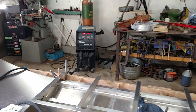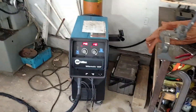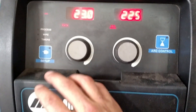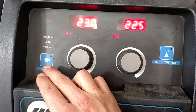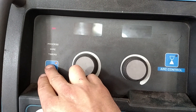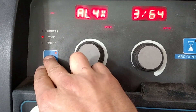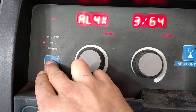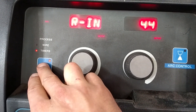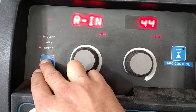I'm running 23 volts with 225 inches per minute on the wire feed. I'll go through my settings here because no one ever does that on YouTube and it pisses me off. I'm using the XR Edge gun with 4-series aluminum wire, 3/64ths. My run-in is 44% of my total inches per minute — so for the first second or two, it's running at 44% of the 225 inches per minute.